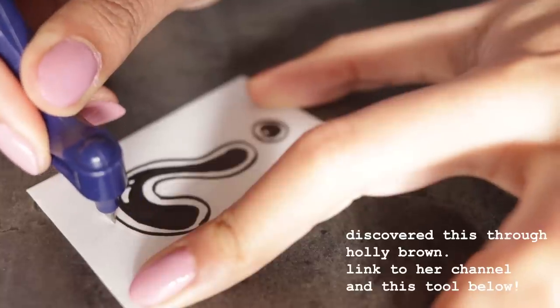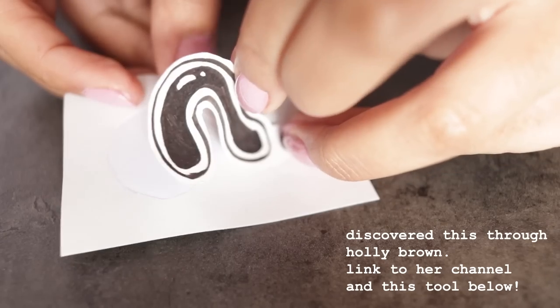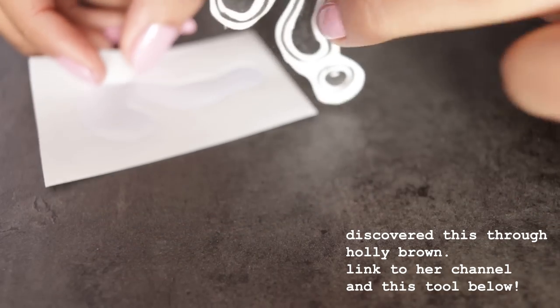I also considered hand cutting them myself — like kiss cutting them — because you can cut stickers out of a sheet and not cut all the way through. I've got a cutting tool I can do that with by hand, but I was thinking about the amount I might have to do and whether I'd be compromising on quality if I'm doing that over and over again for several sticker sheets.